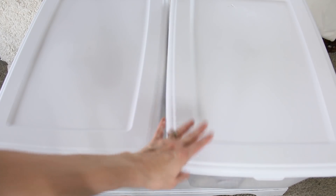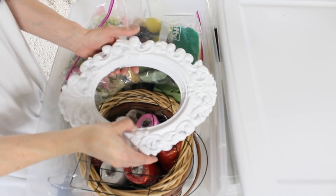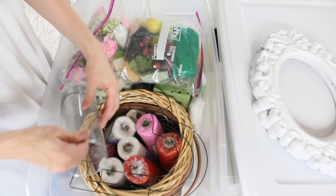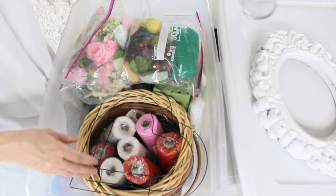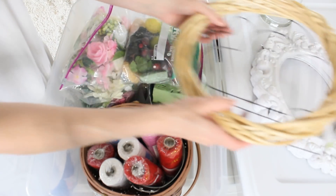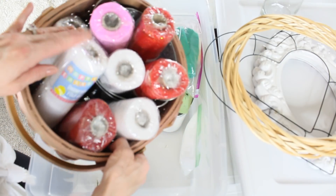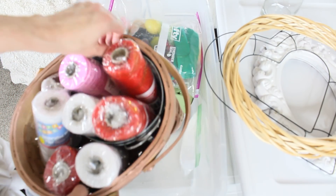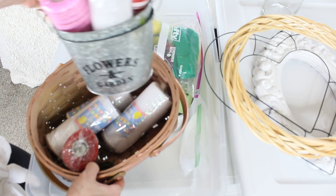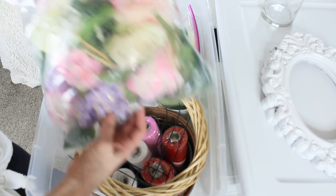In this first tote I have two Dollar Tree picture frames, a glass vase, a wire heart form, another wreath form, and a ton of deco mesh — so definitely look for a deco mesh DIY coming up. I also have some flower garden planters and I love these florals. These are just bits and pieces of florals stored in here.